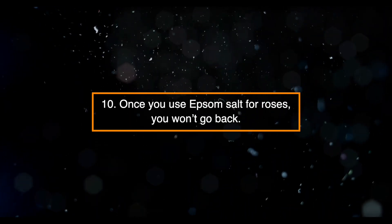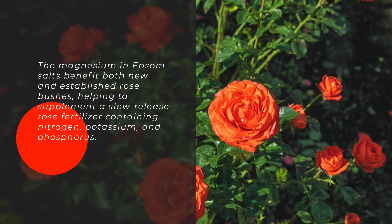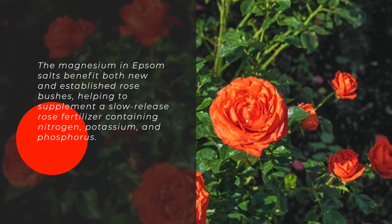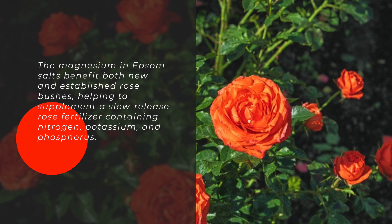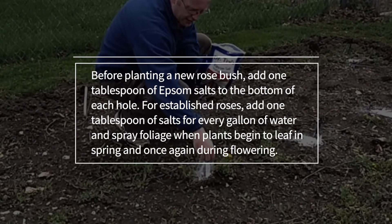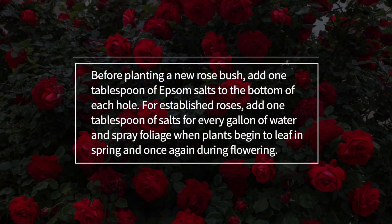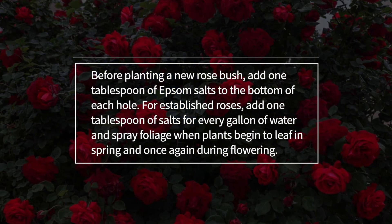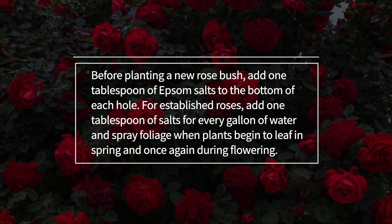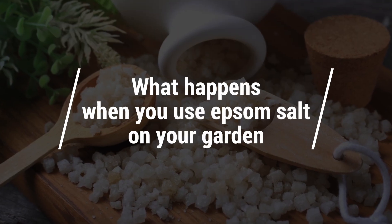Ten: Once you use Epsom salt for roses, you won't go back. The magnesium in Epsom salts benefits both new and established rose bushes, helping to supplement a slow-release rose fertilizer containing nitrogen, potassium, and phosphorus. Before planting a new rose bush, add one tablespoon of Epsom salts to the bottom of each hole. For established roses, add one tablespoon of salts per gallon of water and spray foliage when plants begin to leaf in spring and once again during flowering.